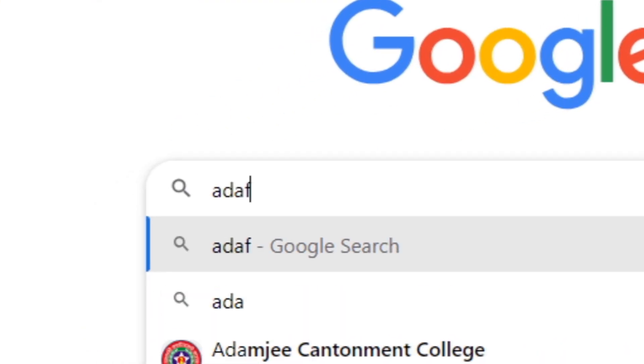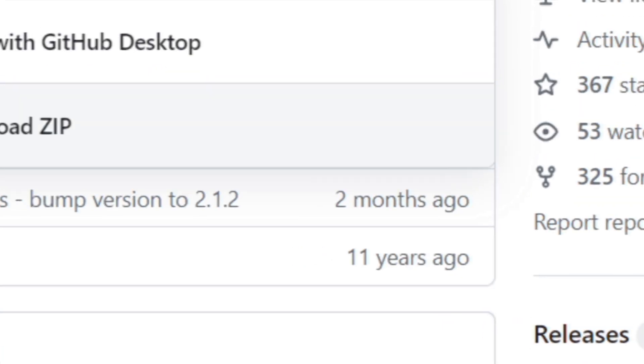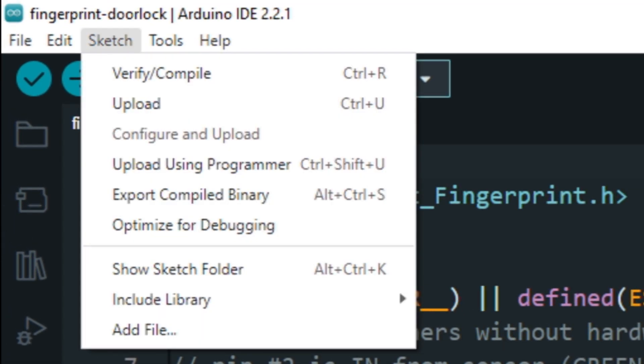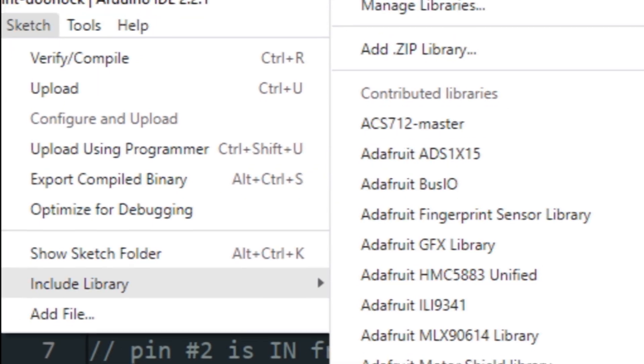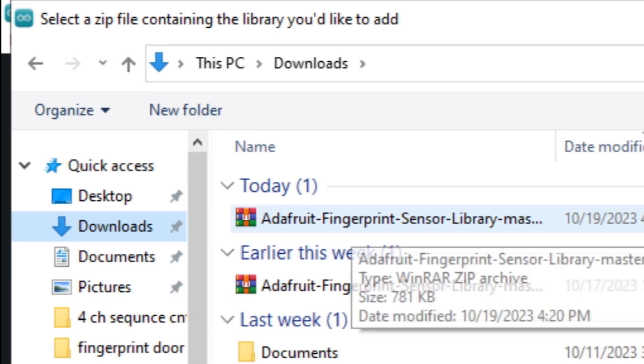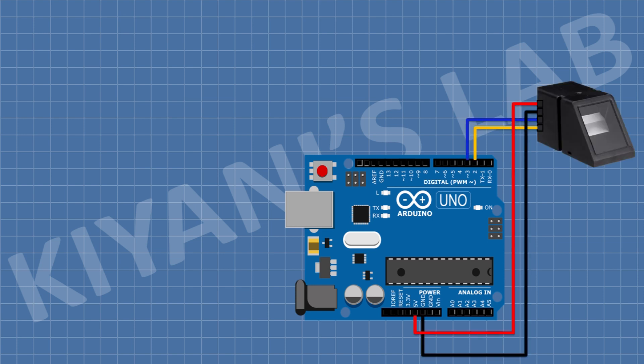First of all we need to download the Adafruit fingerprint sensor library for our project. Now we need to enroll our fingerprint. For that we need to connect the fingerprint sensor to Arduino. Connect its VCC pin to the 5V pin of Arduino, its ground pin to ground, its TX pin to D2 pin of Arduino, and its RX pin to D3 pin of Arduino.